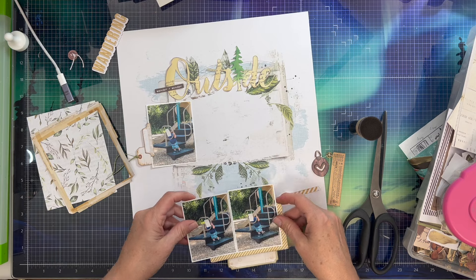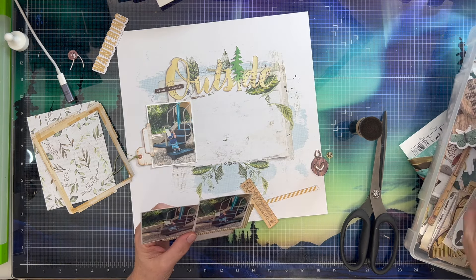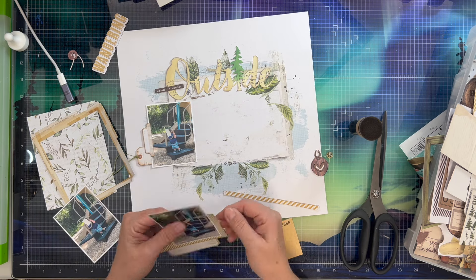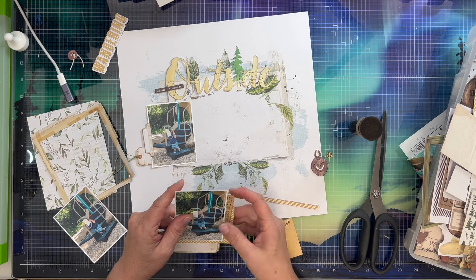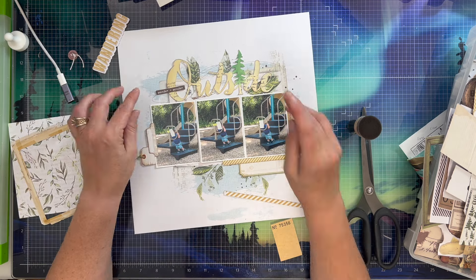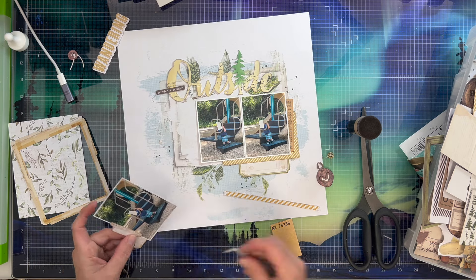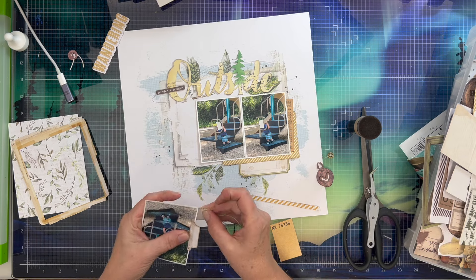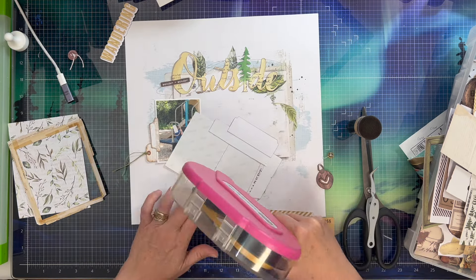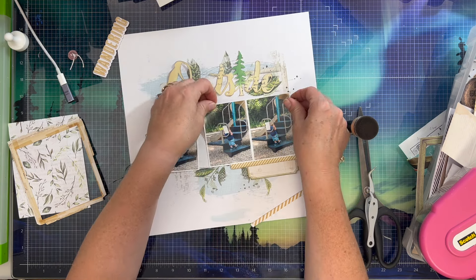Don't forget MK has this same cut file going on her channel today, so go check out what she's doing with it. If you're not part of the 31 Days of Cut Files Facebook group, I really highly recommend it — even if you don't have the bundle of cut files we offered this month, you can use your own cut files. You'll get lots of information on how to use and alter cut files. I'll put a link down below, along with links to the other products I'm using today. I did use my tiny attacher to staple that tag on — I really like the way it looks, just adding a little more texture to this layout.